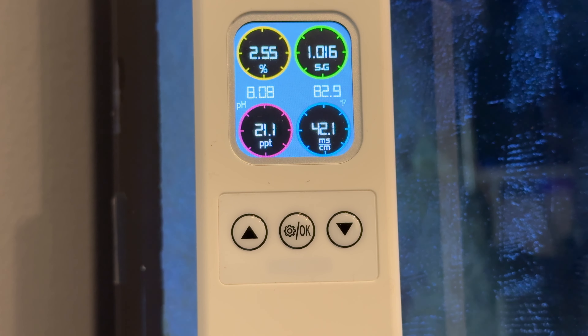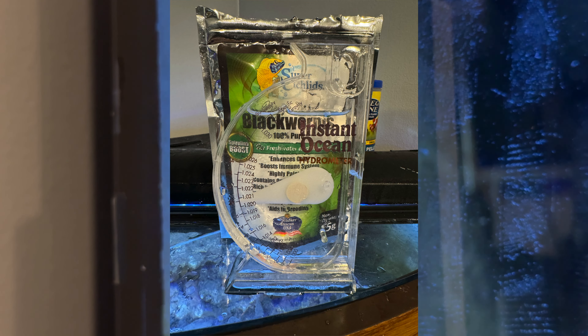The specific gravity is reading 1.016. I have an old-school hydrometer that I use to measure specific gravity just to double-check, and you can see it's pretty much the same — I might be off by 0.001 or 0.002, but I don't really think that matters a whole lot. That in itself shows the monitor is pretty accurate.